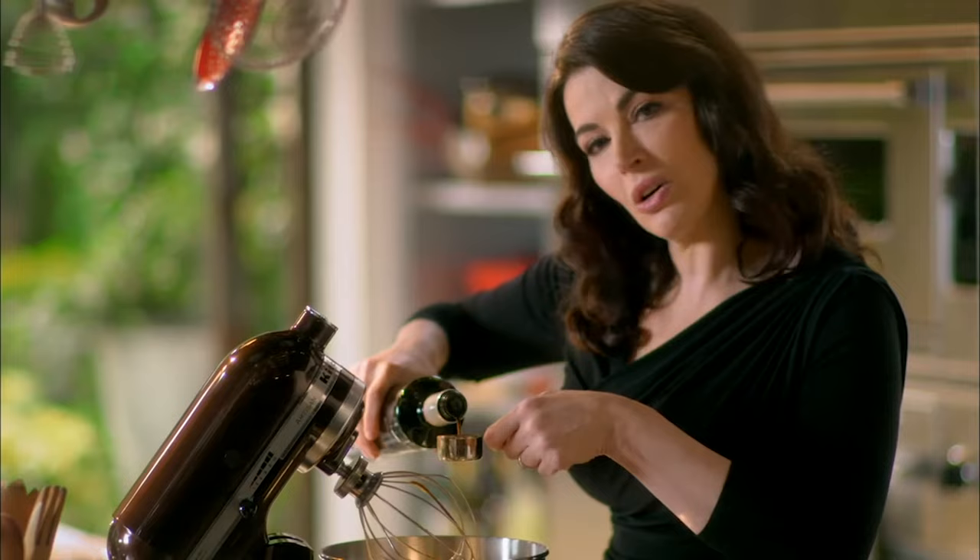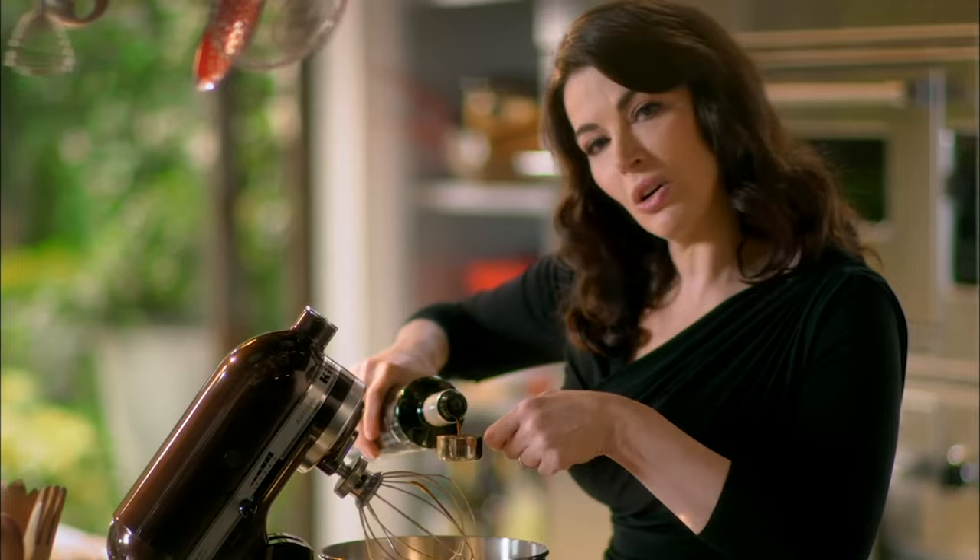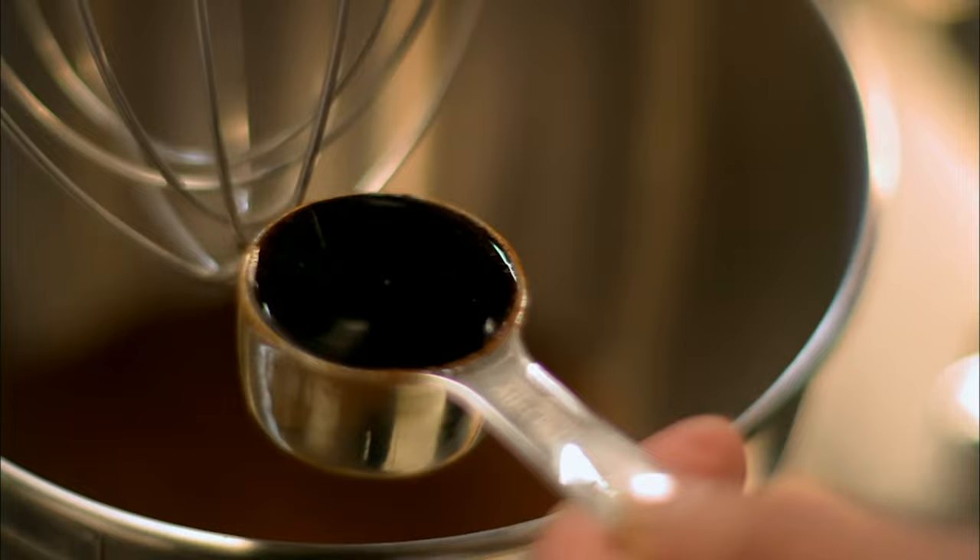The thing about alcohol is it really helps with ice cream, because alcohol will never freeze hard. So the consistency of your ice cream will always be soft. I promised you one step, and one step it is. So let's turn it on and whisk.